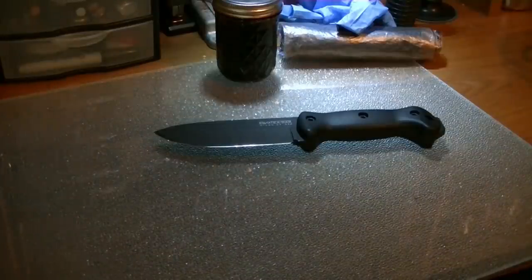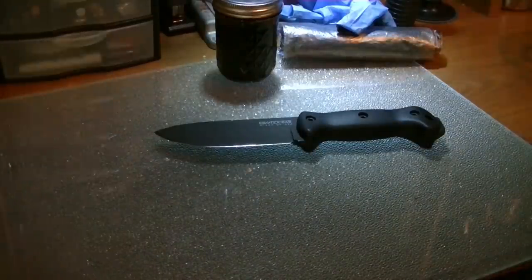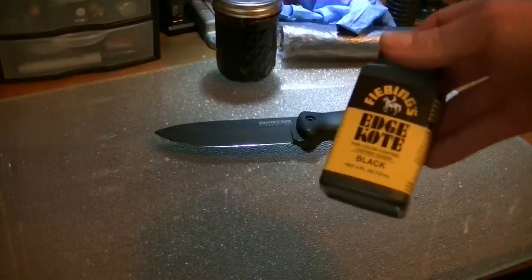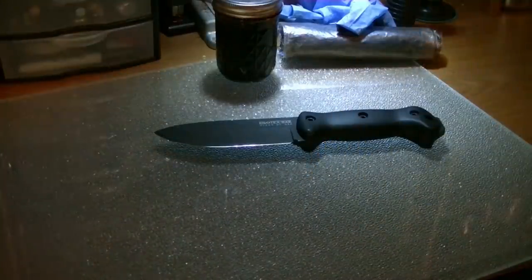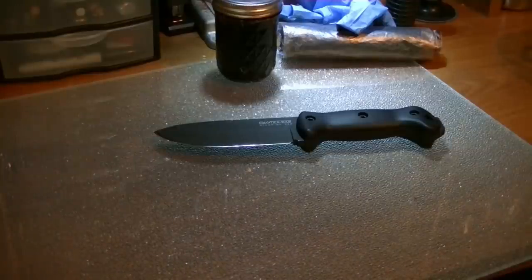You have to understand that different dyes require different techniques. The dye that I use is the Phoebians brand professional oil dye. I don't have one of the bottles on hand — it looks just like this except it's dye, not edge coat. I have found that the best way to apply it is when your leather is damp or wet.